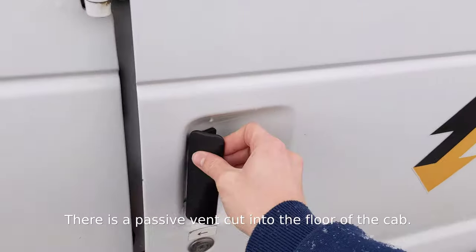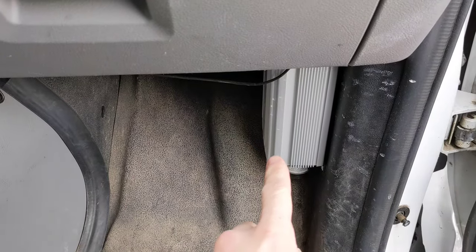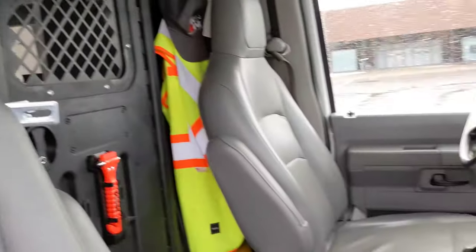Let's take a quick look inside the cab here. Right off the bat we have a 1,000-watt power inverter that lives down here that powers some lights, which I'll show you in a second, and some other gear.